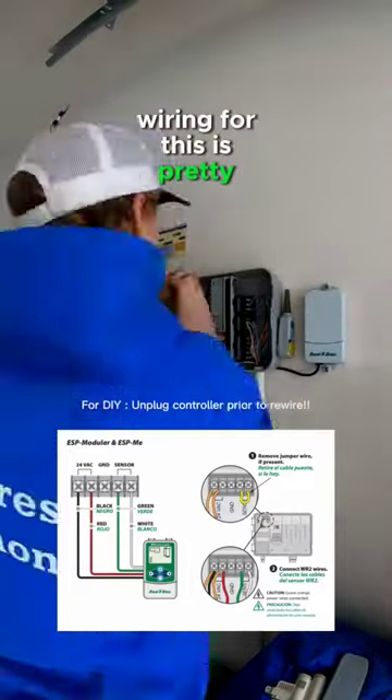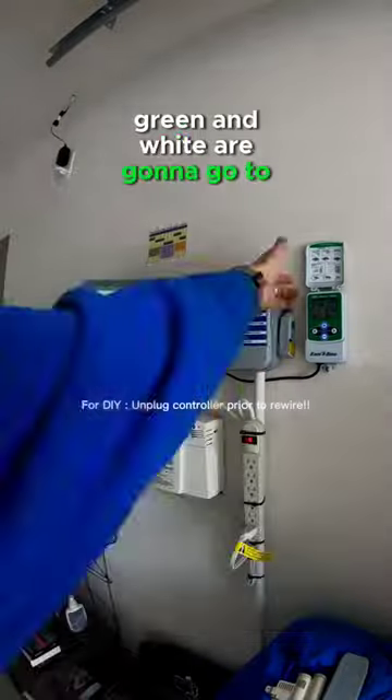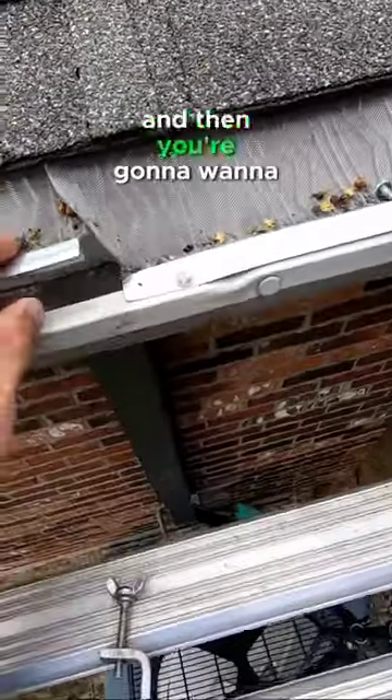Wiring for this is pretty simple. Red and black are going to go to the power. Green and white are going to go to your sensor ports.